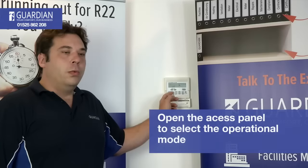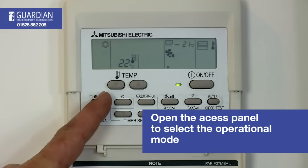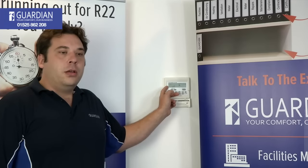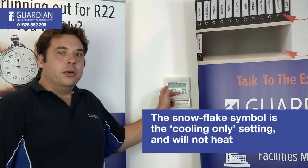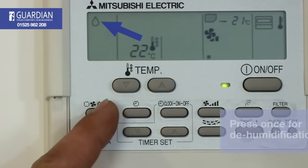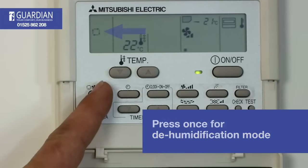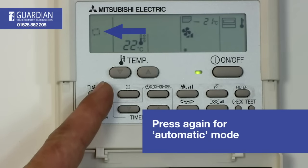With the access panel open, you have a mode selecting button. With the snowflake symbol up, the system is in cooling only mode and will not heat. Press it once and you will have a water droplet symbol up — this means the system is in dehum mode.